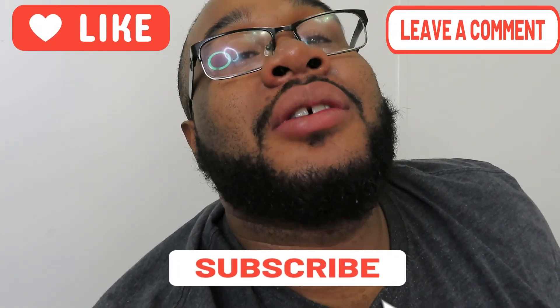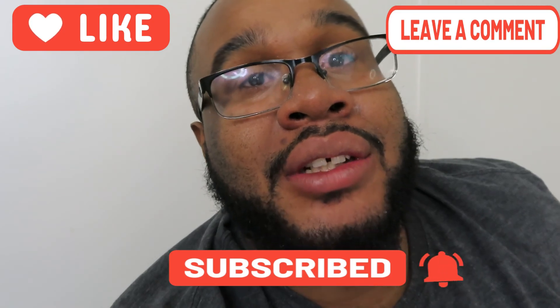But if you guys liked that video — I don't know if I'm gonna edit this video or trash it, but at least y'all know. If you like this video, like, comment, and subscribe for more videos. I'll see you guys later.